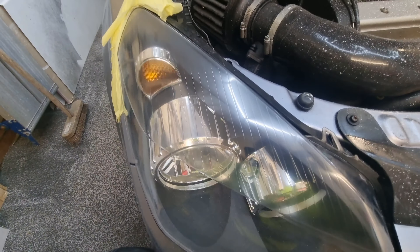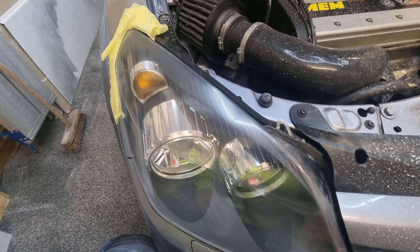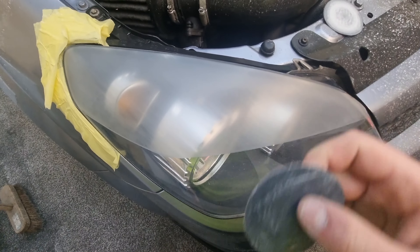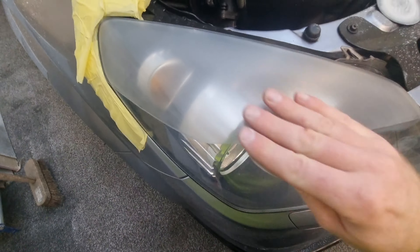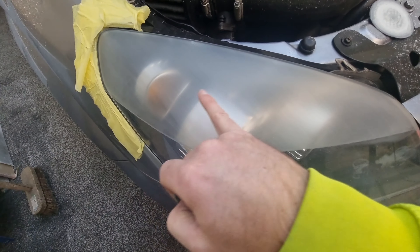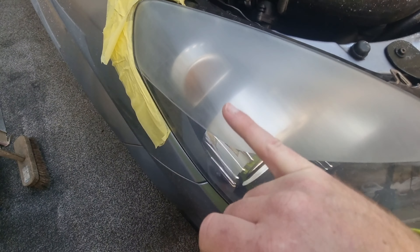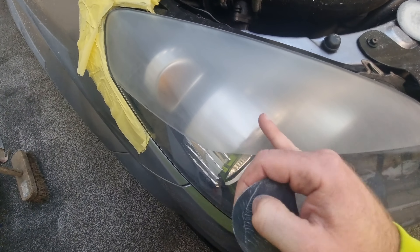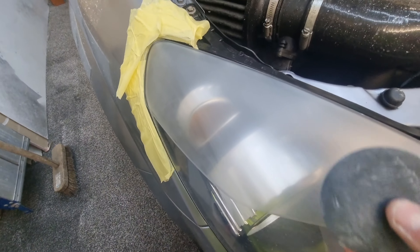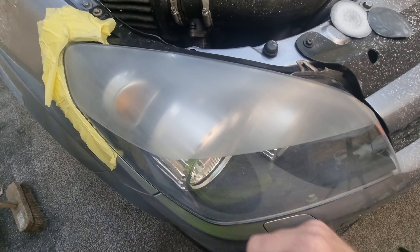I'm going to go over this bit again by hand — wet sand it again, probably drop down to 1500 by hand, and see how that comes out. So like I said, I dropped down to 1500 and I've just gone over it all by hand. When I finished, instead of the circular motion like the mop, I've gone straight as a final pass — that way if there are any swirls caused by the machine I'd see them, and if so I'd drop back to 1200 and go further if needed.